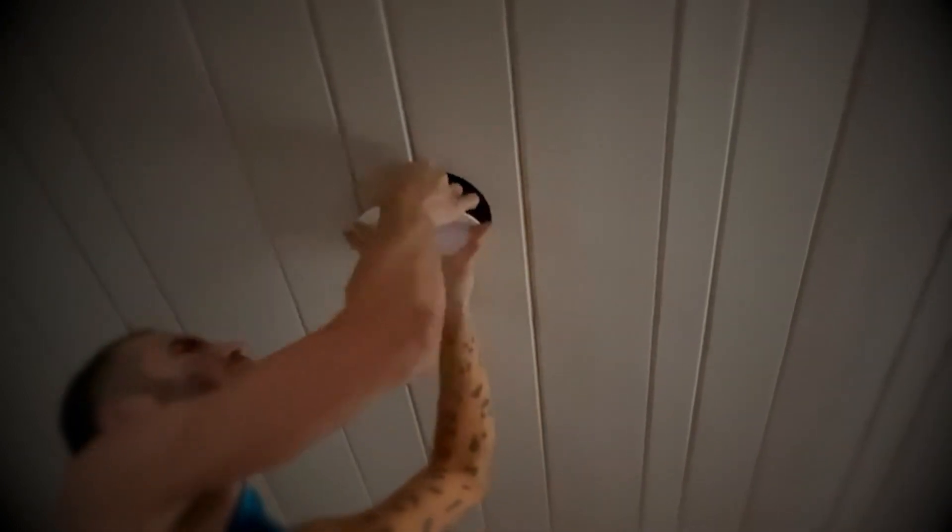To hook up the light is easy. You insert the box with wiring first into the hole in the ceiling, then secure the light with snap springs after.